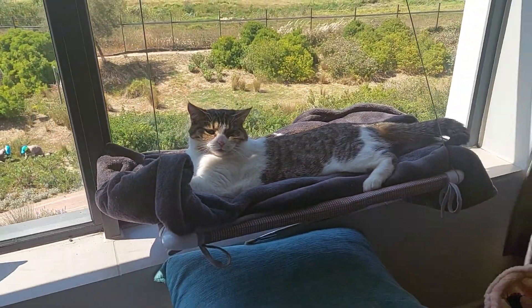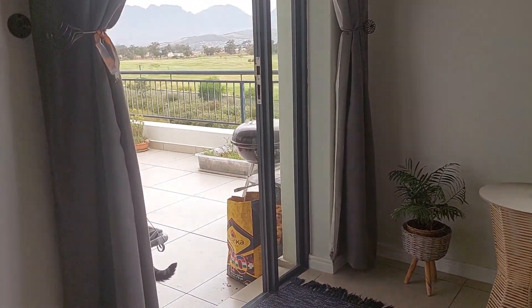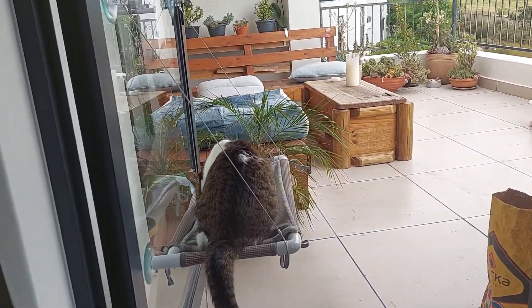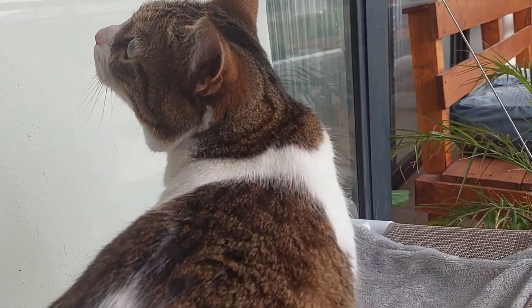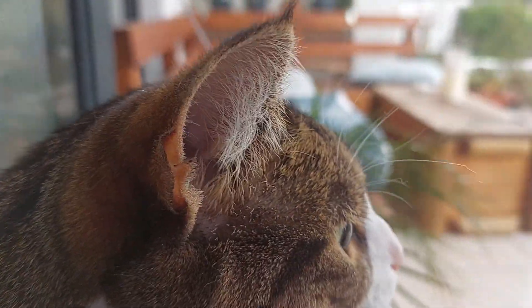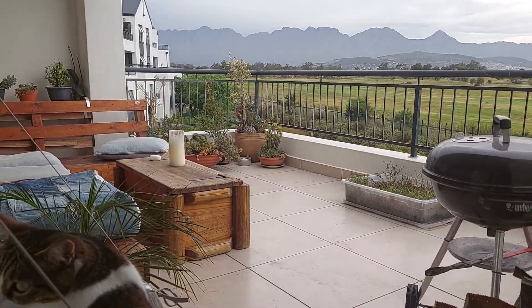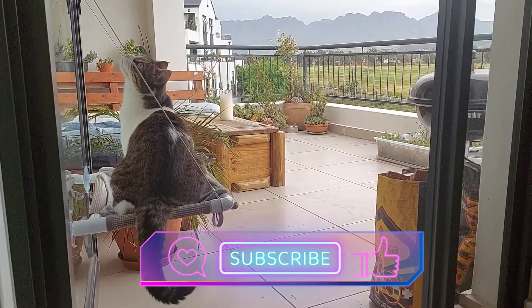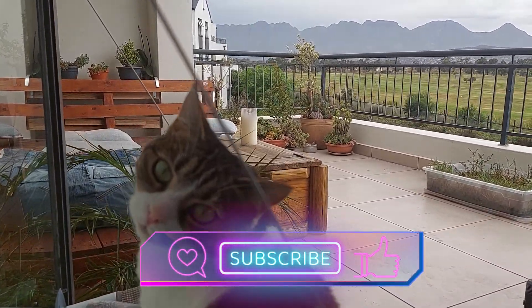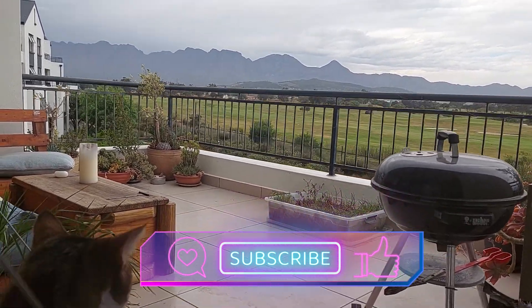She already has her cat tree by the window, so I thought the balcony would be a better placement where she can watch all the birds and enjoy the fresh air. Me and Millie definitely approve of this product — it's really neat, and it's great especially for apartment cats. Please like this video if you enjoyed the review, and remember to subscribe to catch me and Millie review more cool cat products. Thank you for watching and see you next time!